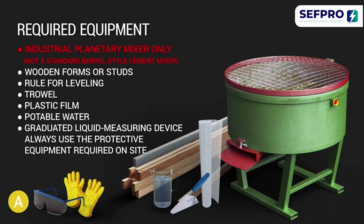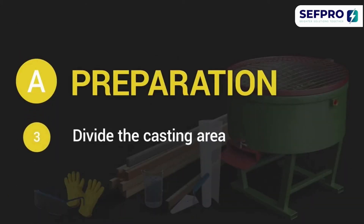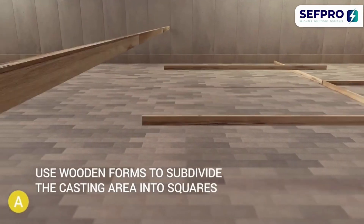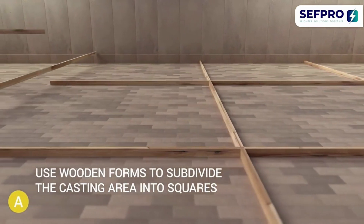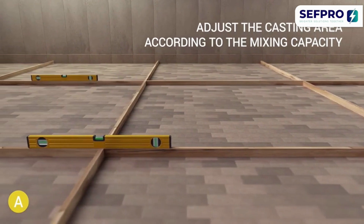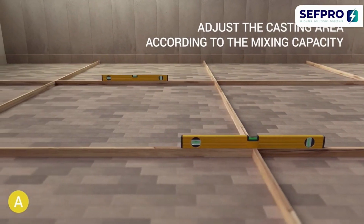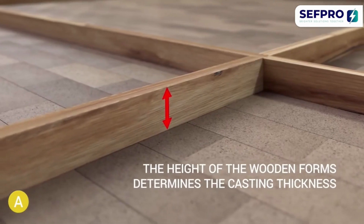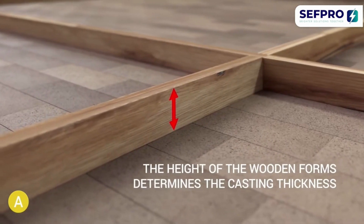Always use the protective equipment required on site. Use wooden forms to subdivide the casting area into squares. Adjust the casting area according to the mixing capacity of your equipment. The height of the wooden forms determines the casting thickness.